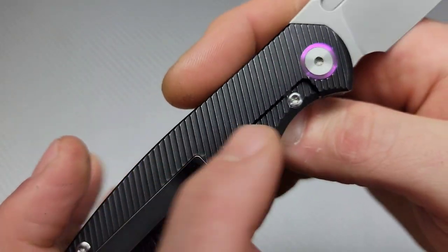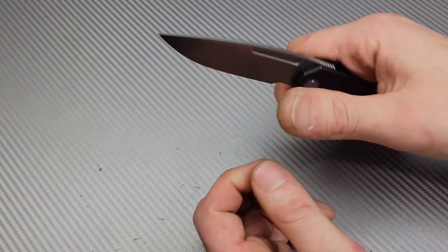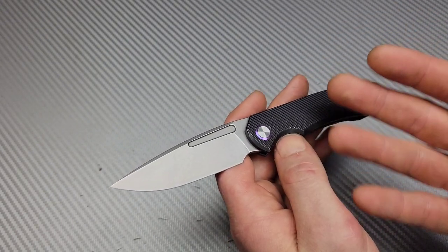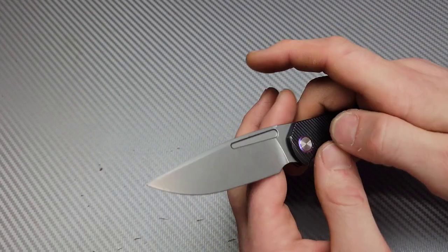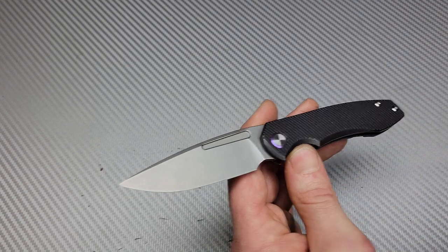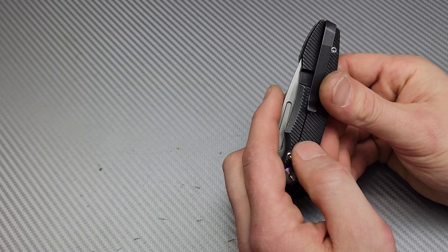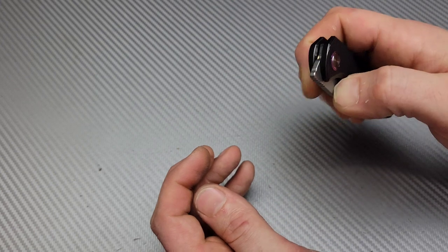Nice big hardware — even the steel lock bar insert has big hardware. I love to see that. I love the look of this thing; it's a killer design and they executed it amazingly. I'm going to love testing this one. I didn't watch the other reviewers because I know I look at things a little differently — from a tool aspect, how it functions as a tool. Whether it's a hard-use knife, a lightweight EDC, or a regular EDC, how well does it function as that? I want to test it out for myself without other people's opinions in my head.